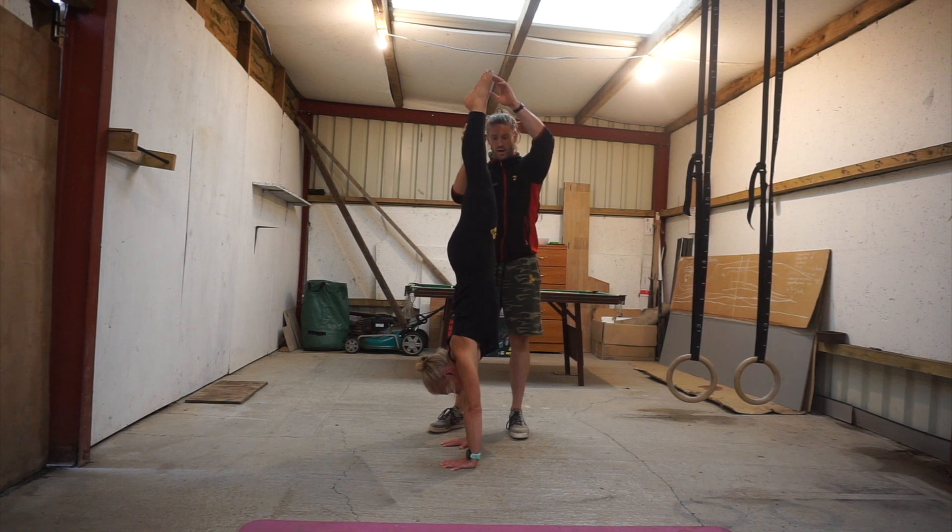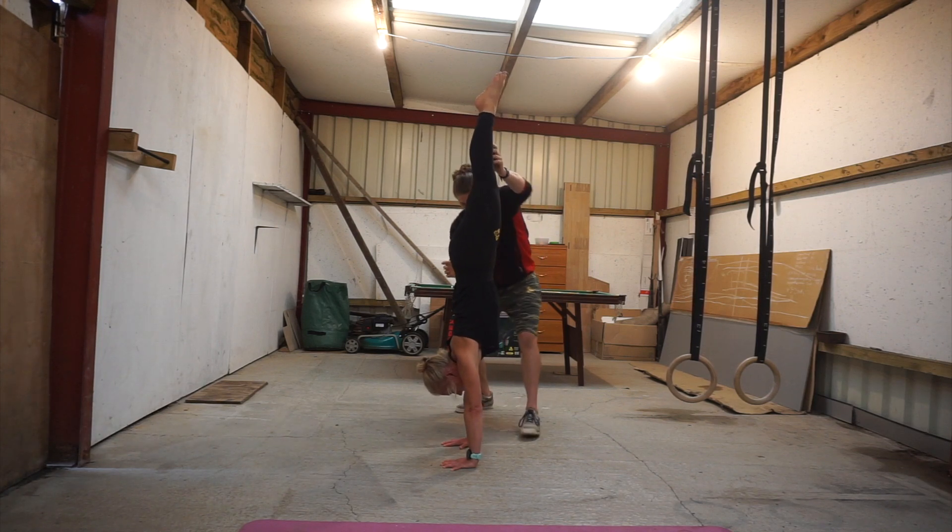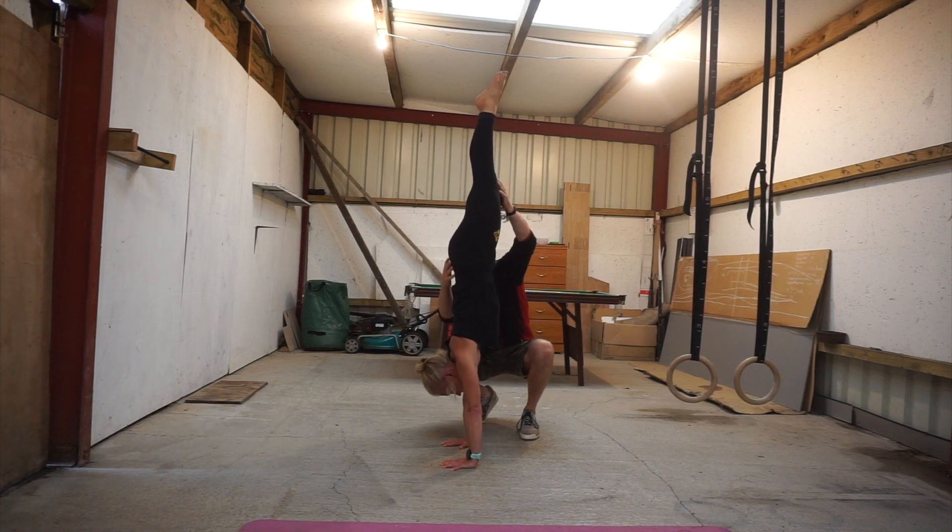Toes are pointed hard, legs are squeezed tight, bum is squeezed tight, posterior pelvic tilt, flat lower back hollowed out in the abdomen, ribcage is down.